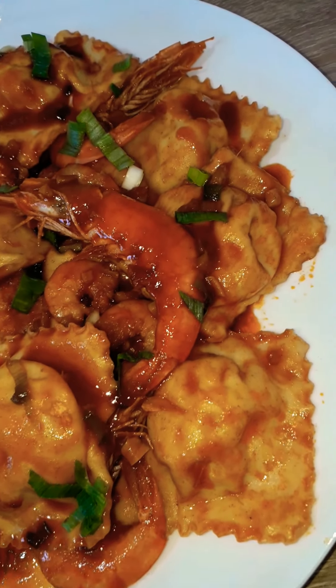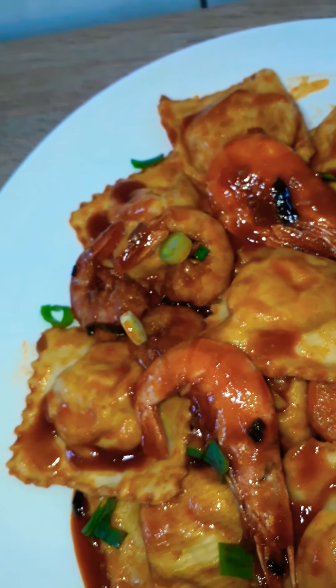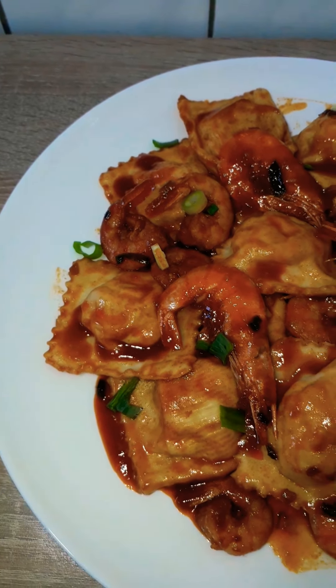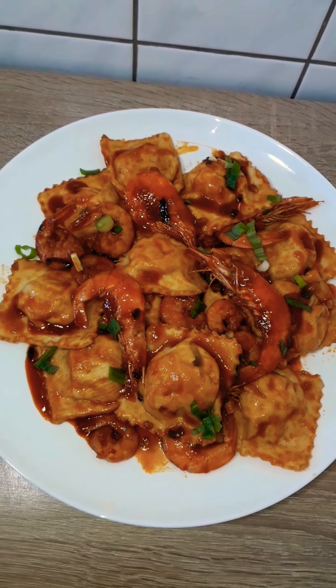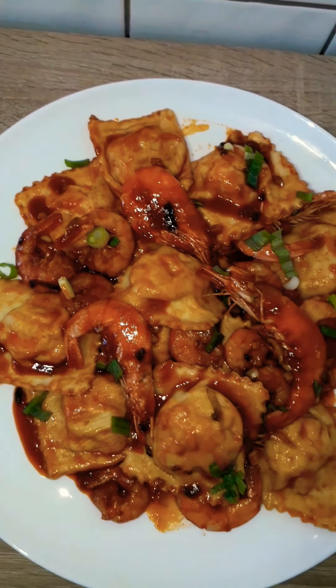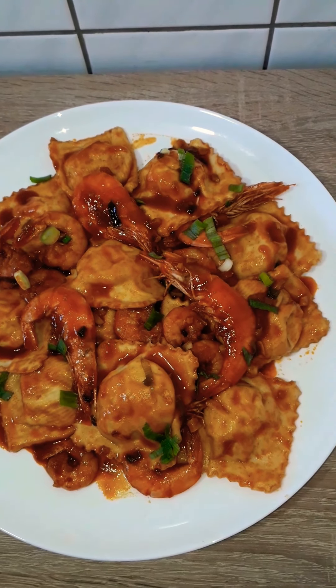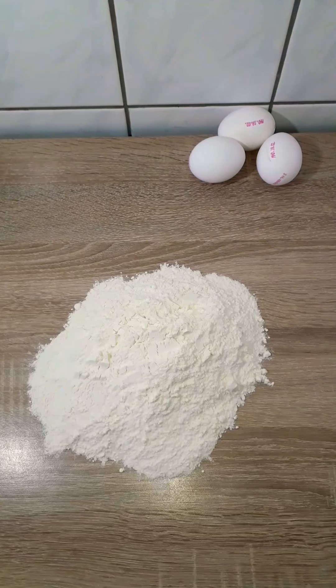Hi beautiful people, you're welcome back to Purdue's kitchen. Today we're making ricotta filled raviolis with a Chinese touch — raviolis soaked in a chili shrimp sauce. So good! If you're new to my kitchen, you're welcome, thank you so much for coming, and please don't forget to subscribe, share, and like. If you're a returning subscriber, I love you all. Thank you so much for being here. Without wasting time, let's get into the video.